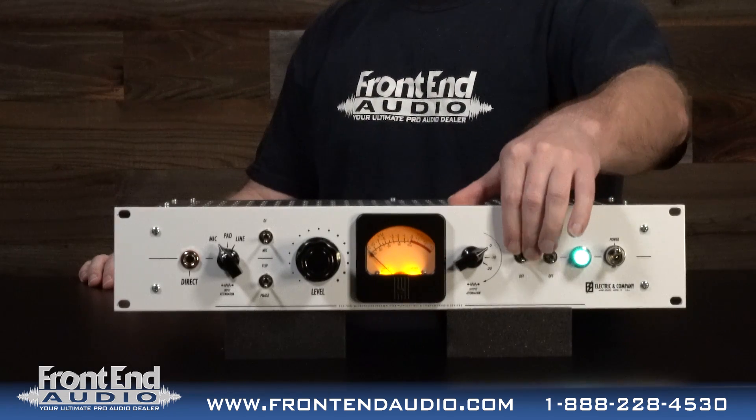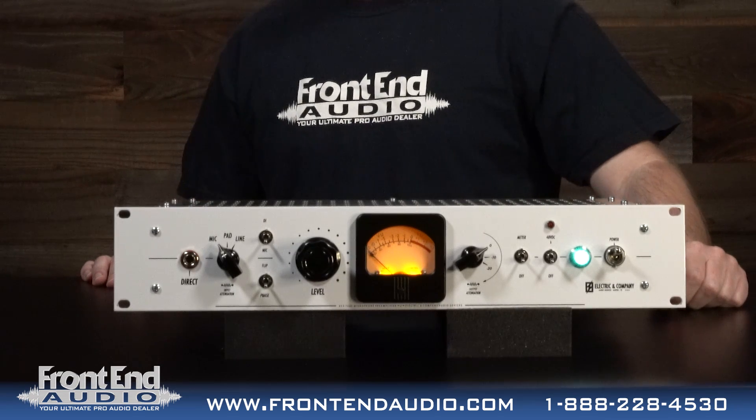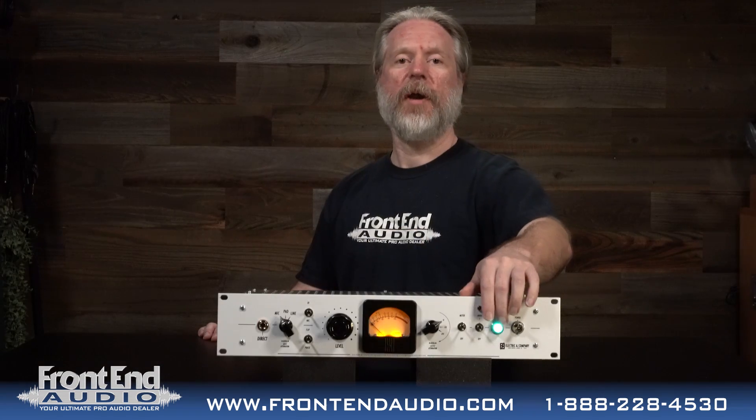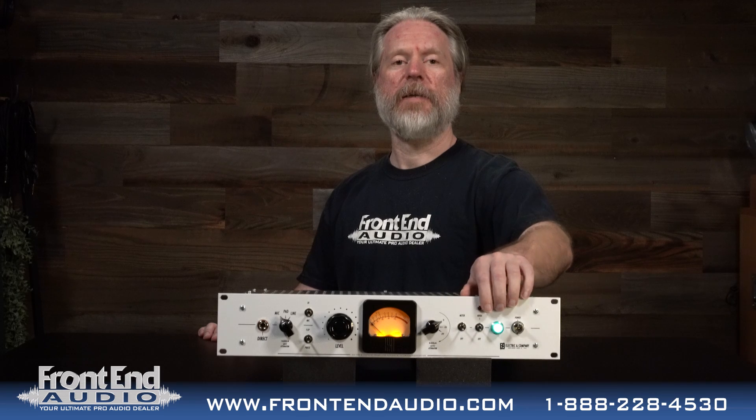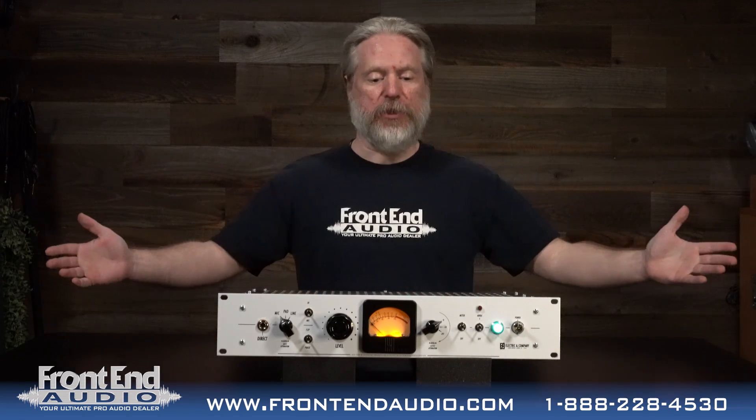You then have your phantom power — it is regulated plus 48 volts. And then you have your power lamp indicator and your power toggle switch. So that is the unit.